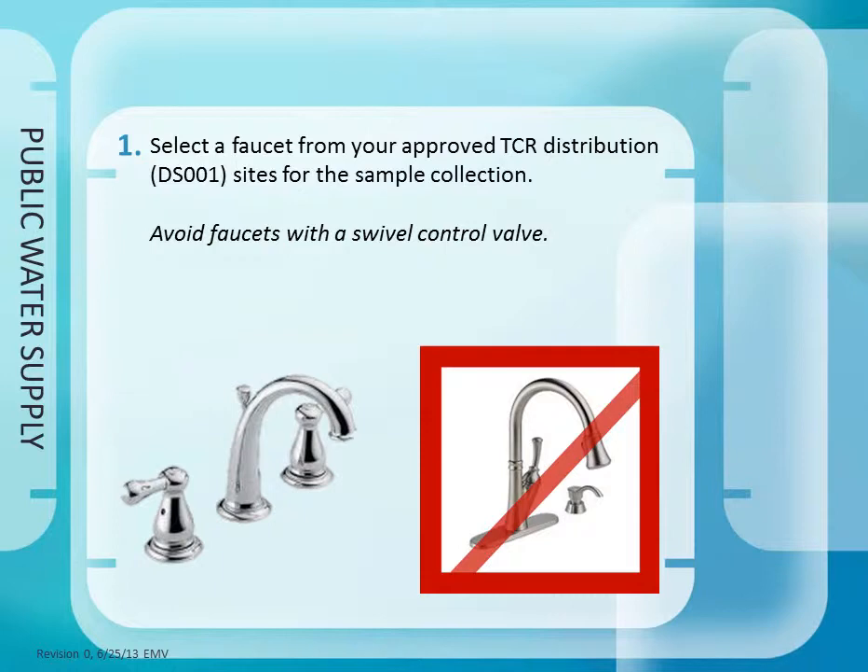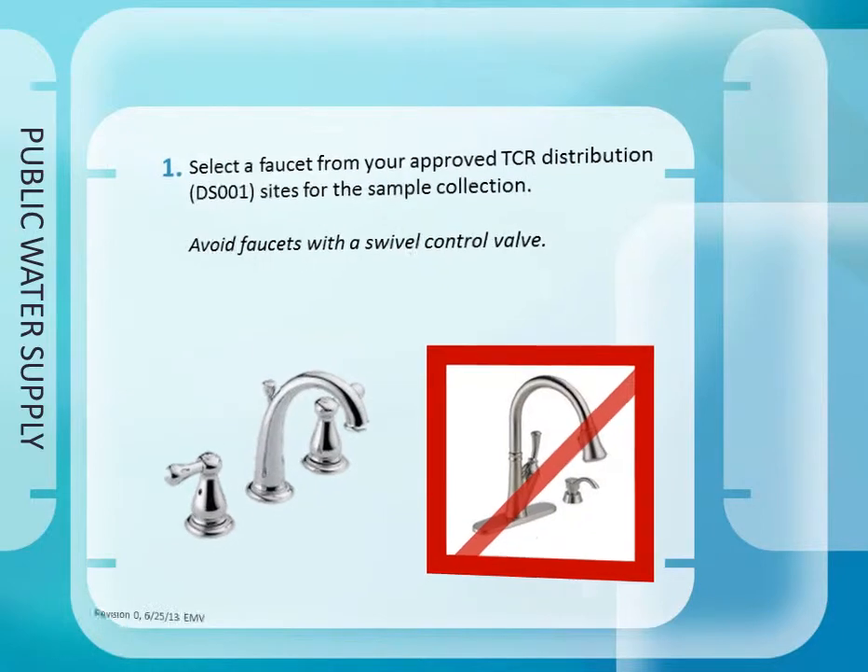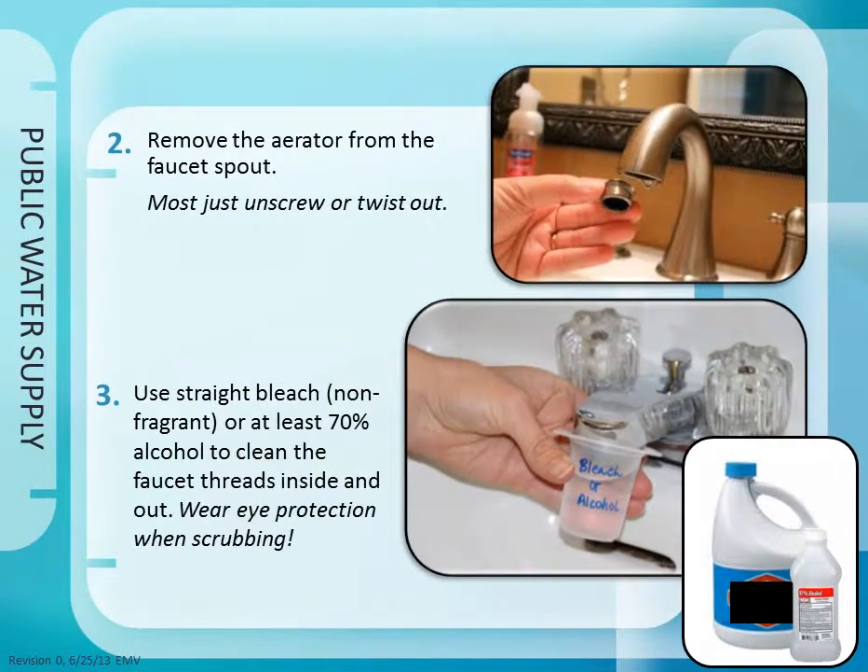Step 1: Select the faucet from your approved TCR distribution sites for the sample collection. Avoid faucets with a swivel control. Step 2: Remove the aerator from the faucet spout. Most just unscrew or twist out.